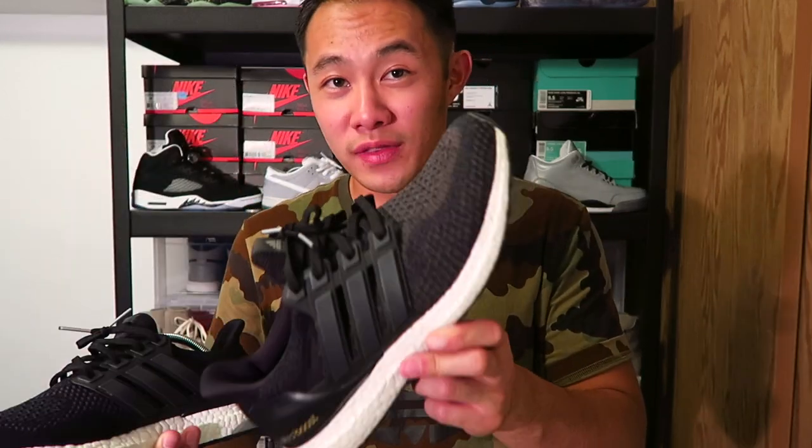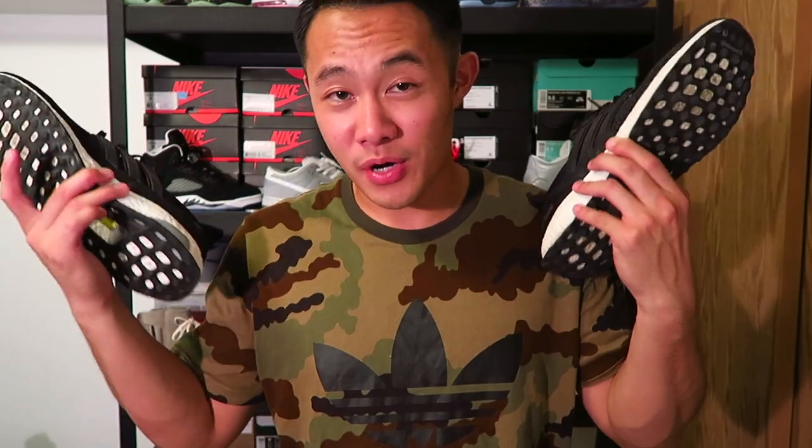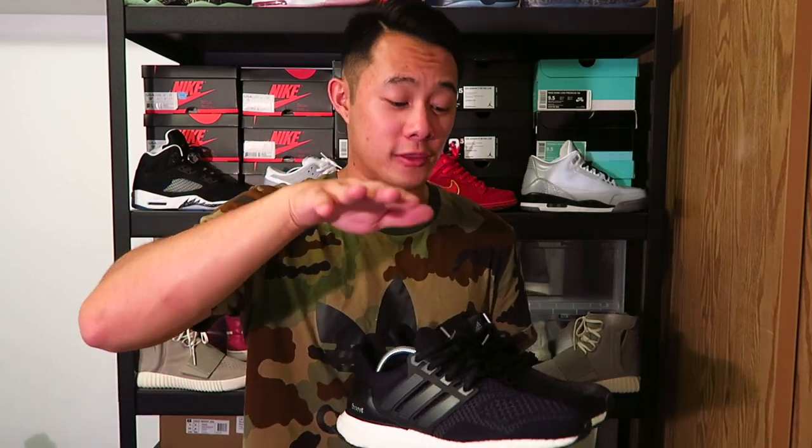I don't even know why they went with this kind of pattern on the prime net. Hopefully you guys enjoyed this video — more videos to come. Hit that subscribe button if you haven't yet, and if you enjoyed listening to me talk about these shoes, hit that thumbs up and leave a comment below on what you personally think. If you guys own both of them, let me know how you feel about the 2.0 versus the 1.0. This is Jason Tink TV — I'll see you guys in the next one.